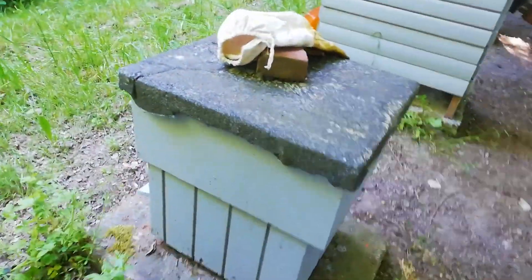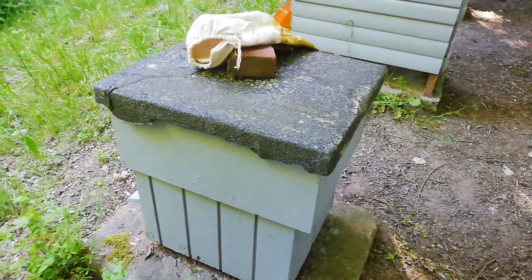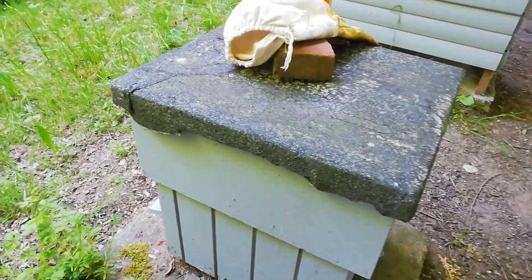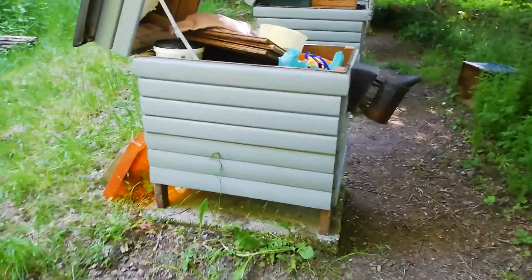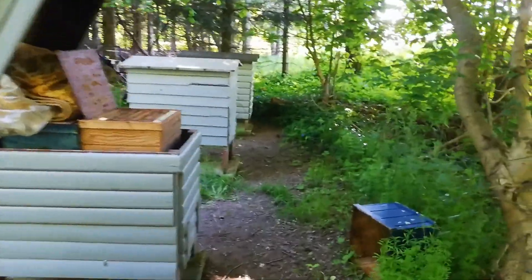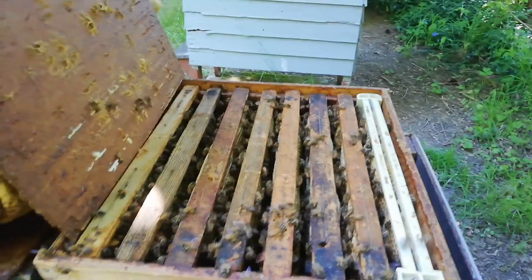This is a small split that I made. I saw there were a few queen cells — I caged three of them, and one I'll let go in. This one is full but needs to be sealed.